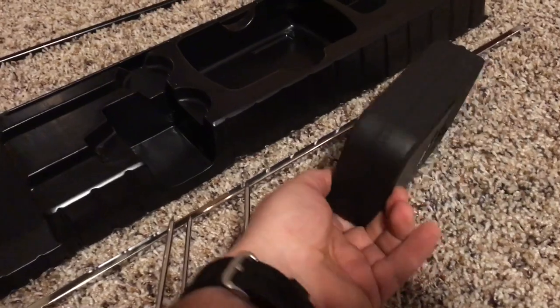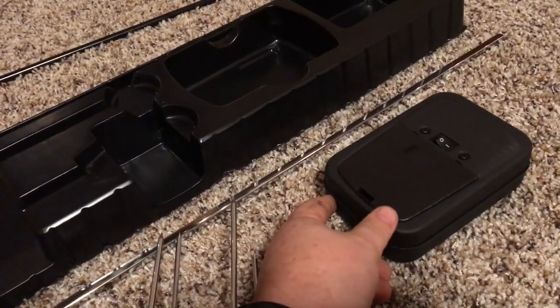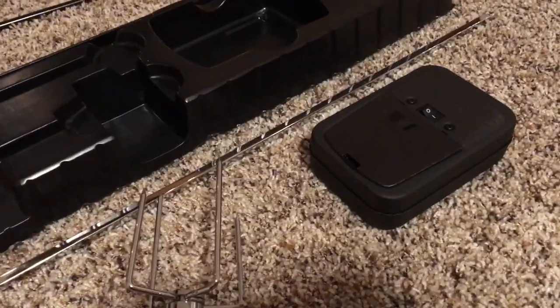I'm a little worried. I thought this might have an auxiliary plug that you could use, but it's all battery. So I'm curious to see how long it will actually last.